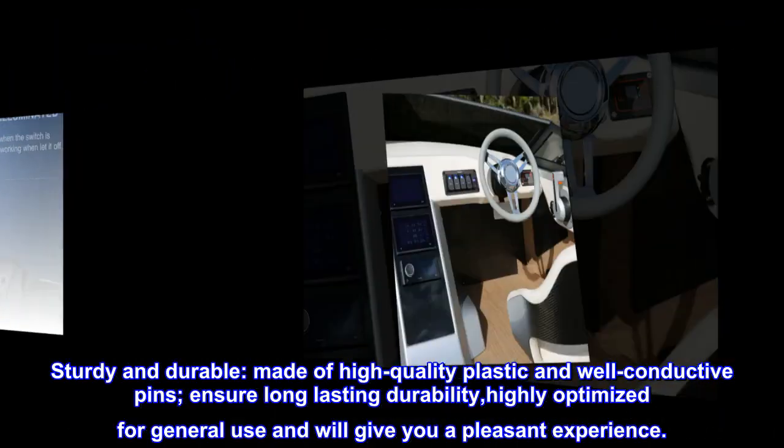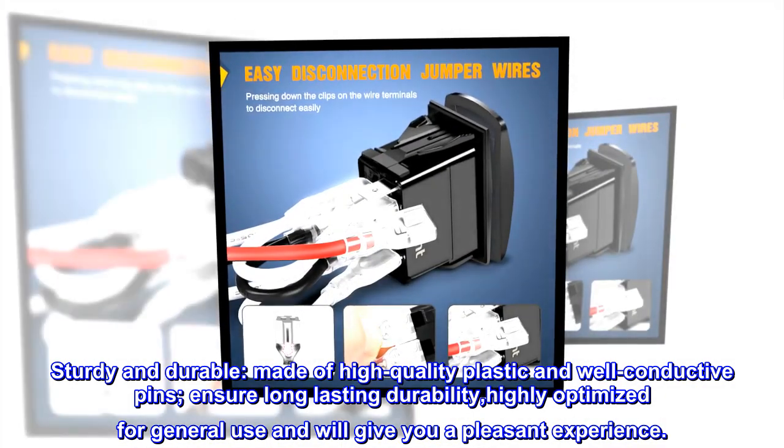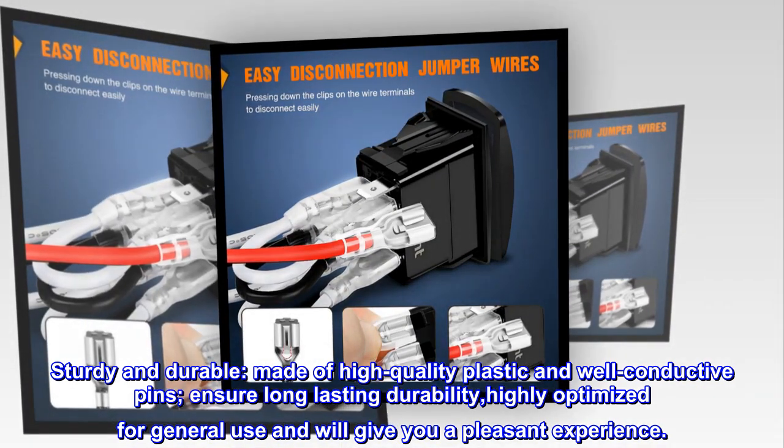Sturdy and durable. Made of high-quality plastic and well-conductive pins to ensure long-lasting durability. Highly optimized for general use and will give you a pleasant experience.